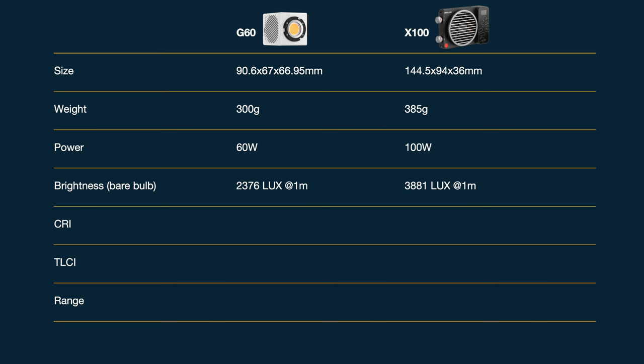In terms of color accuracy you can see they both score extremely well — more than enough to keep up with professional lights. Finally they share the same color temperature range from 2,700 Kelvin to 6,500 Kelvin, which is a good useful range.